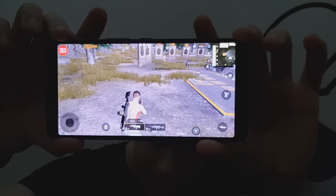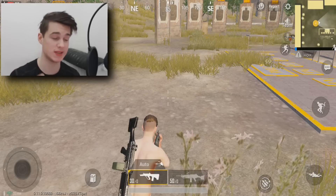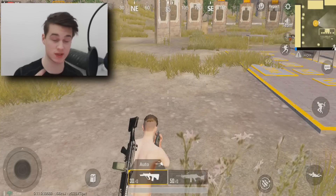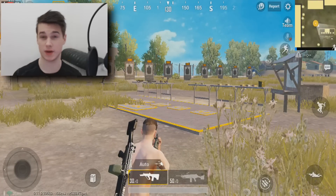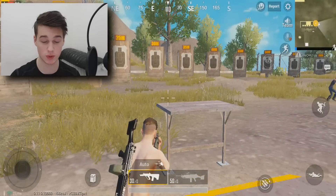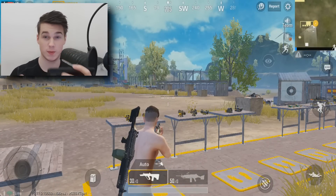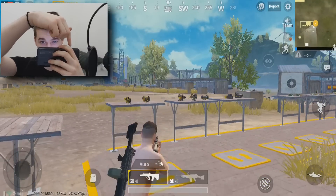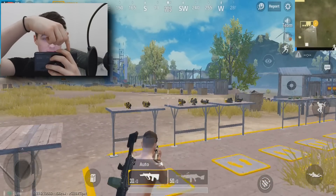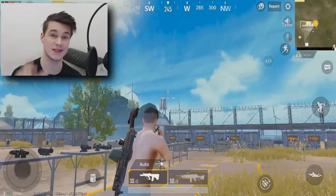I'm crouching and aiming - and I'm not touching the screen right now! It has air triggers on the top which you can customize to do things in the game. I've set these buttons to make me crouch and aim, but you can switch them to shoot and other actions. This absolutely blew my mind. You basically have a controller built into the phone - a button on the top right and one on the top left.